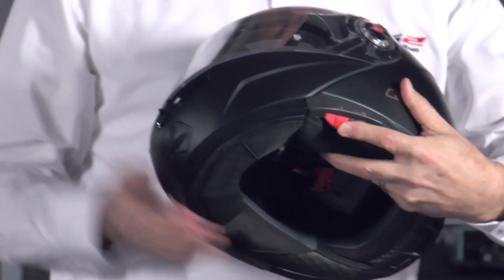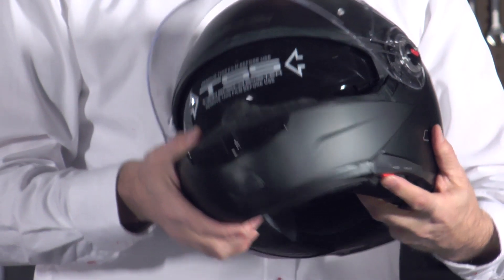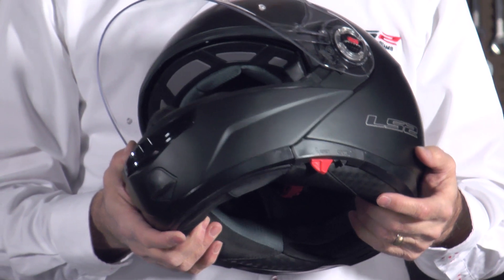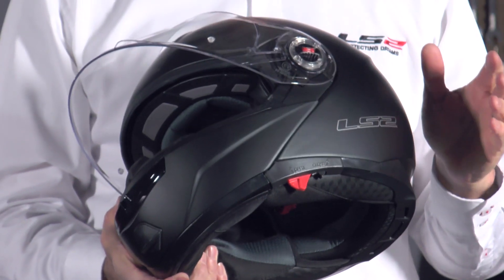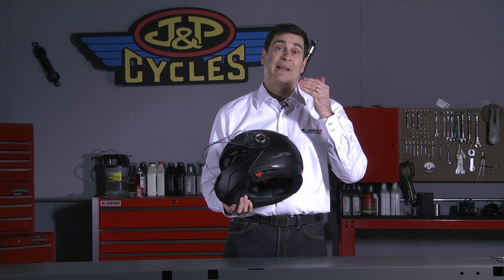You see this button right here? That allows you to operate our full eclipse drop-down sunshield. And this button releases it. It's spring-loaded, so it'll get out of your way if you head into a tunnel or you just want it out of the way. For most riders, including me, it'll clear even when I'm wearing my glasses.